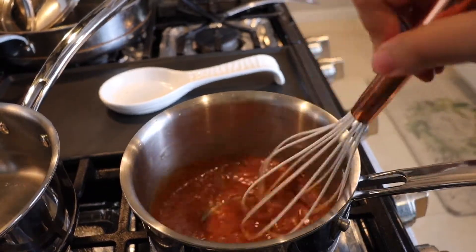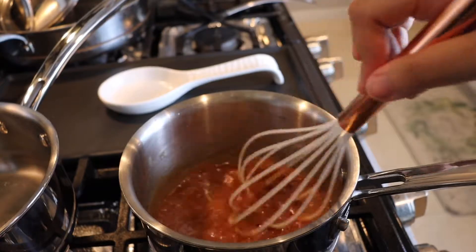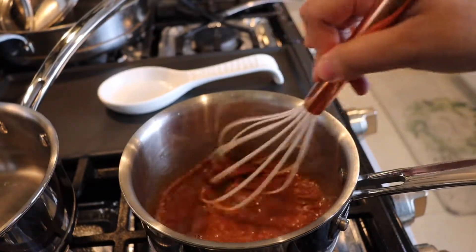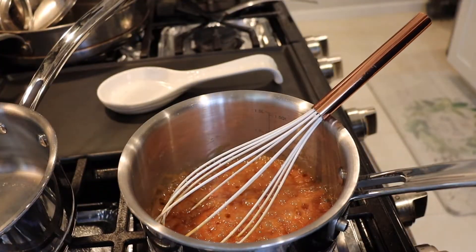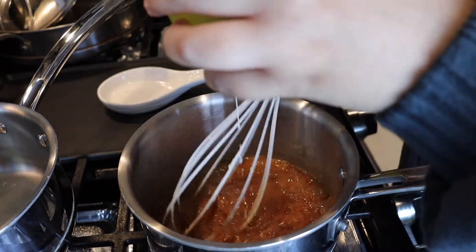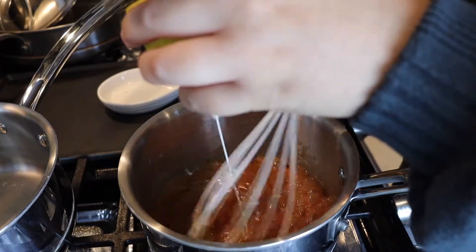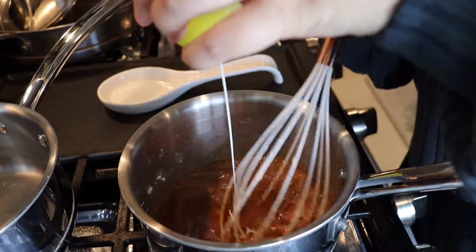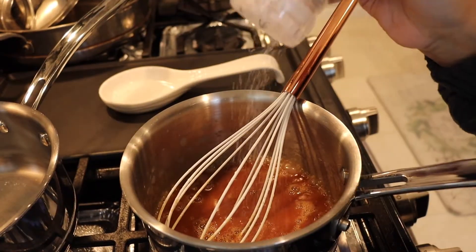Keep stirring on the lowest heat — I wish you could smell this right now, it smells like candy, it smells amazing. Now is the fun part: this is where we slowly add in our heavy cream and whisk as we do it, just to keep it from boiling over. Add your dash of salt.